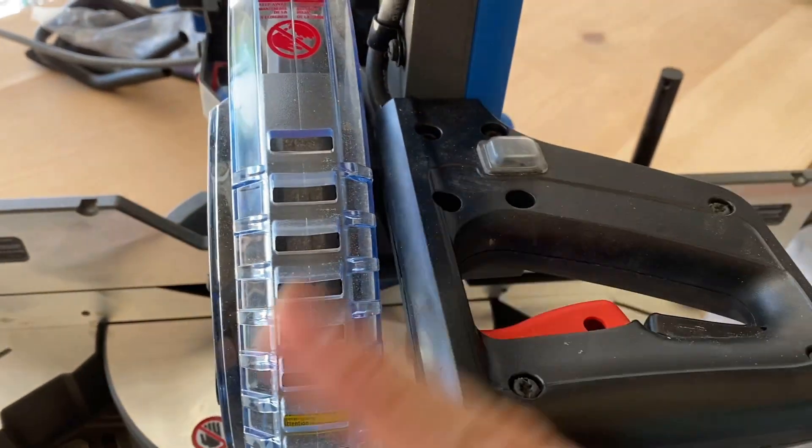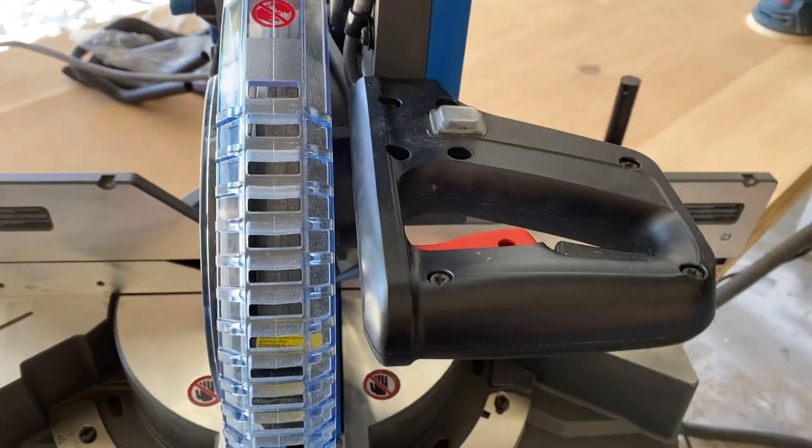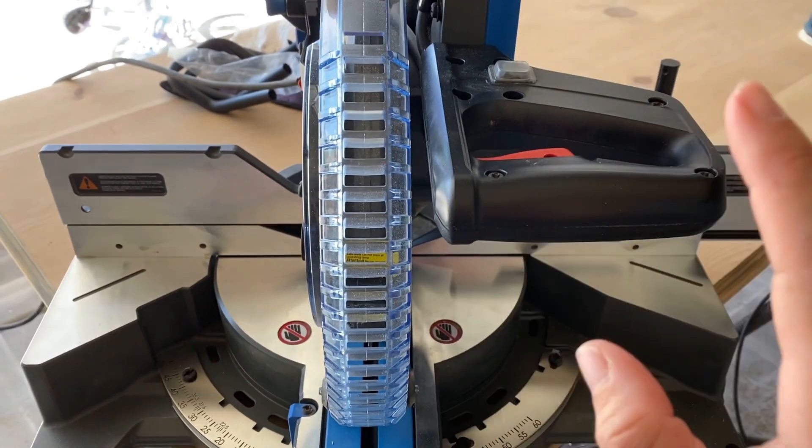In order to make the blade spin, you have to hold this piece down and then pull the trigger, so it makes it a little harder to accidentally start it when you're putting a piece in. It's a safety measure.